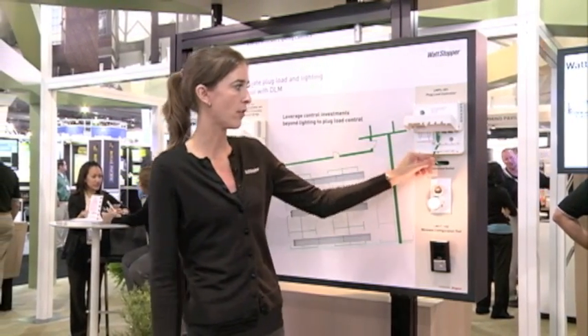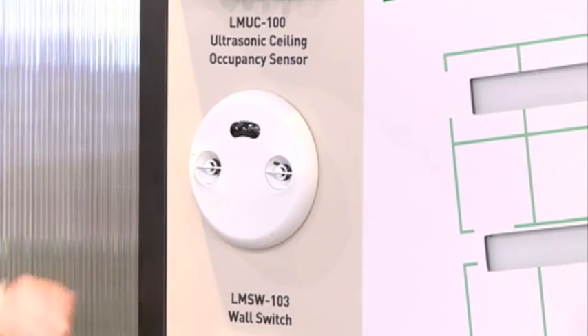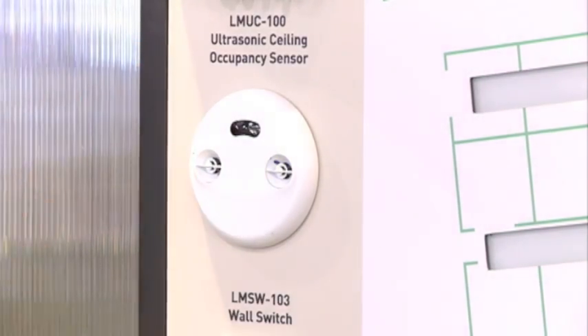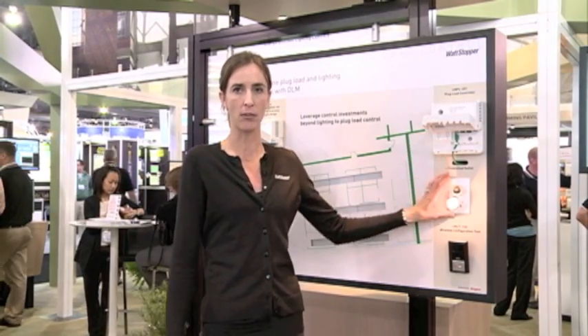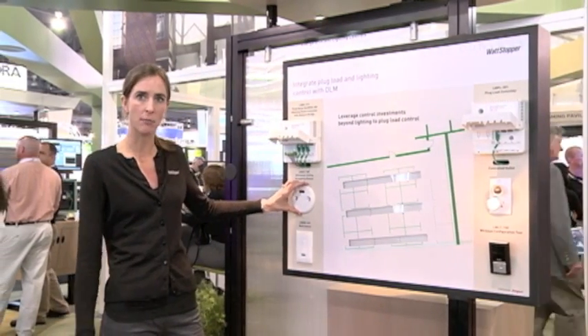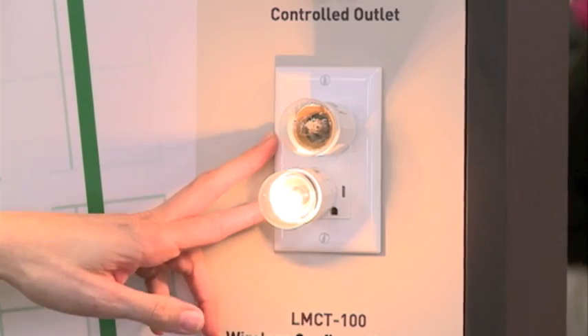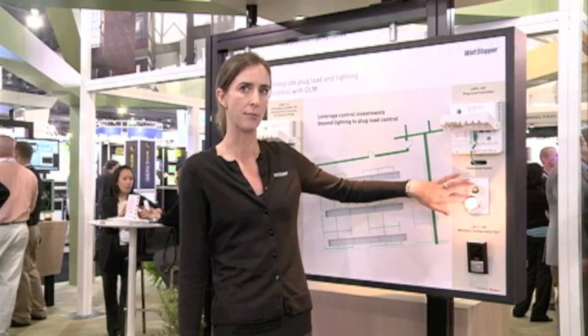From there you would run cat5 cable, which connects the plug load room controller to the sensor. An outlet is also connected to the plug load room controller — the outlet has to be hardwired in. But from here, when the sensor stops detecting motion, it will turn off the outlets and turn off the devices that are plugged into the controlled portion of the receptacle.